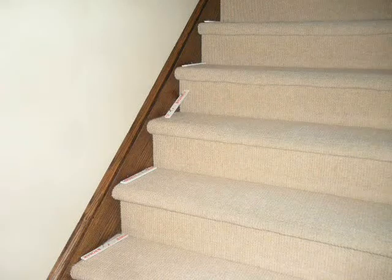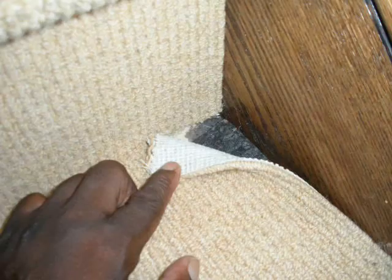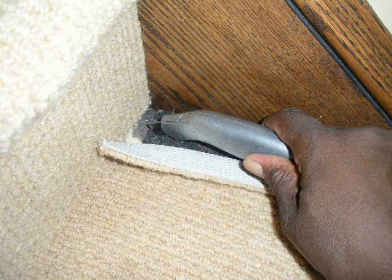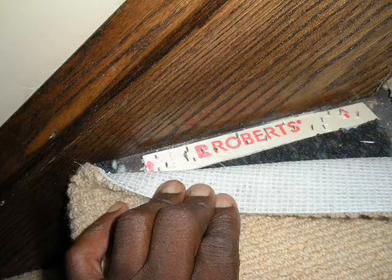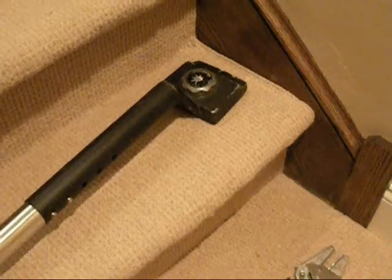I'll get all my tackless strips cut so I'm ready to go, then I'll start cutting all the bottoms of the risers about three inches back, pull them back, remove the pad, and cut it out with my knife. Then I'll take a piece of pre-cut tackless, insert it, and hammer it down — or sometimes I'll use my staple gun and add a few extra staples so it's really strong.